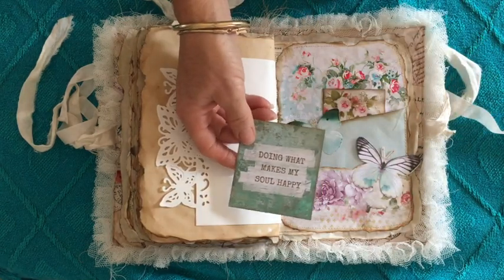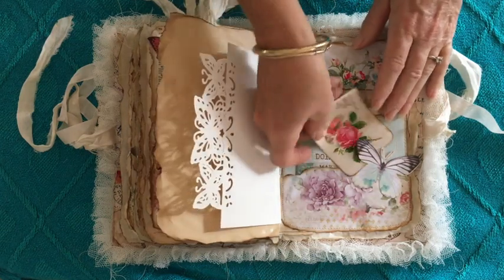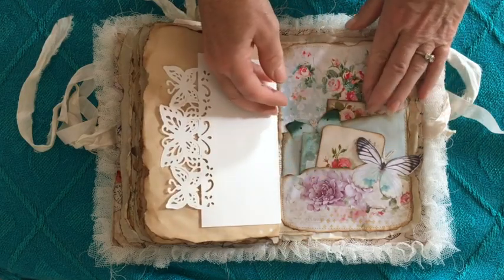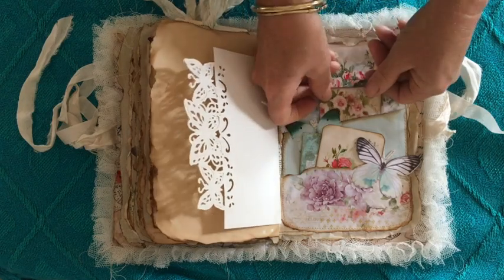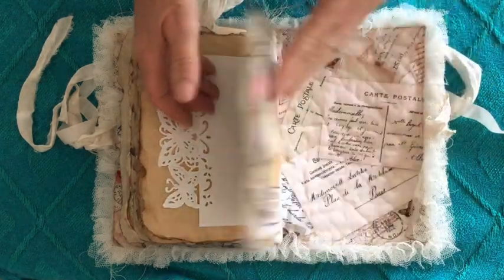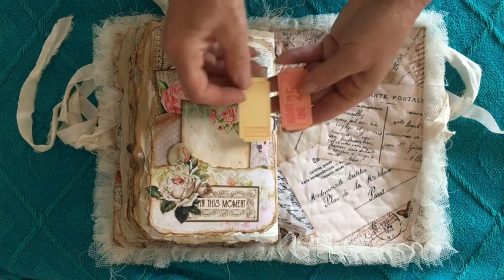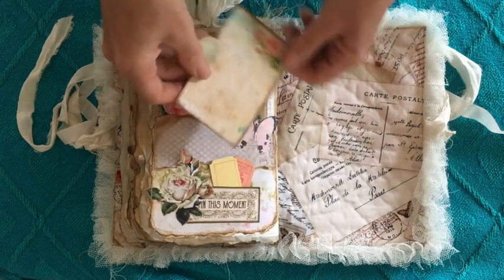'Doing what makes my soul happy' — and I love those colors together. I might pop another tag in there just to fill that up a little bit more. So this is my final page: a little pocket, two little tickets — they're from Kaiser Craft.